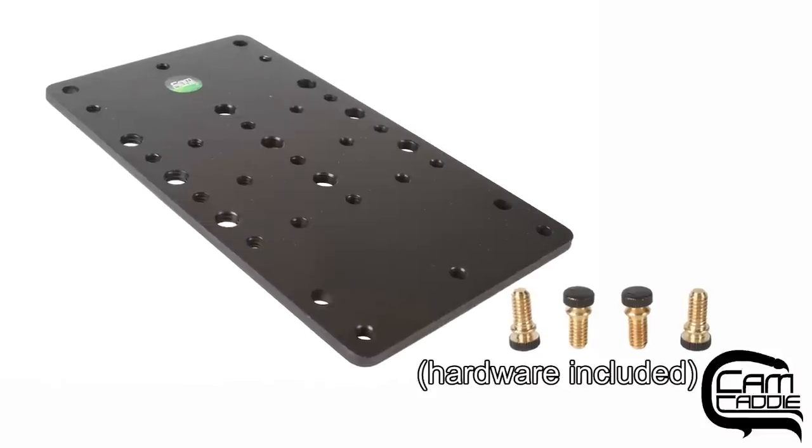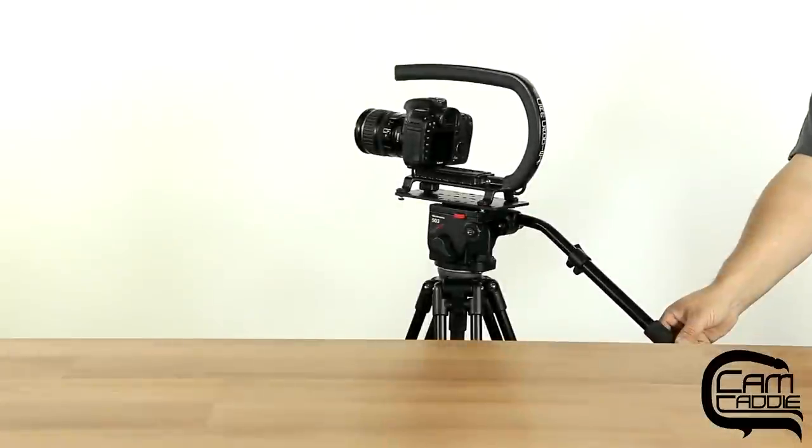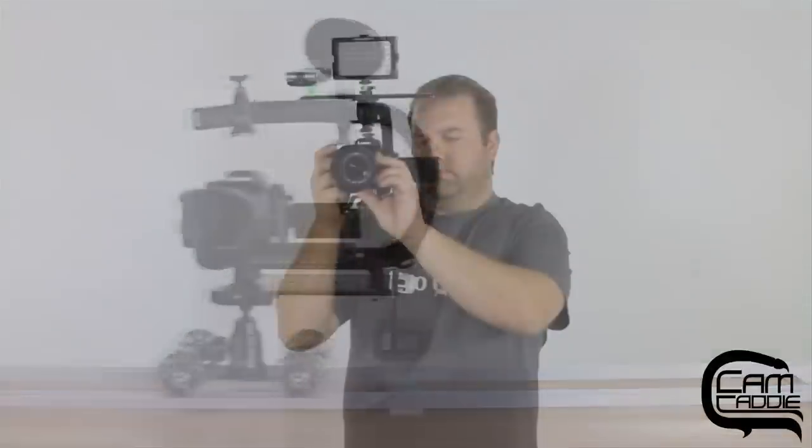This is the cheese plate and tripod adapter for the Scorpion EX. There are many different ways you can configure the cheese plate and tripod adapter with the Scorpion EX. Mount it directly to a tripod, slider, or even our shoulder support.